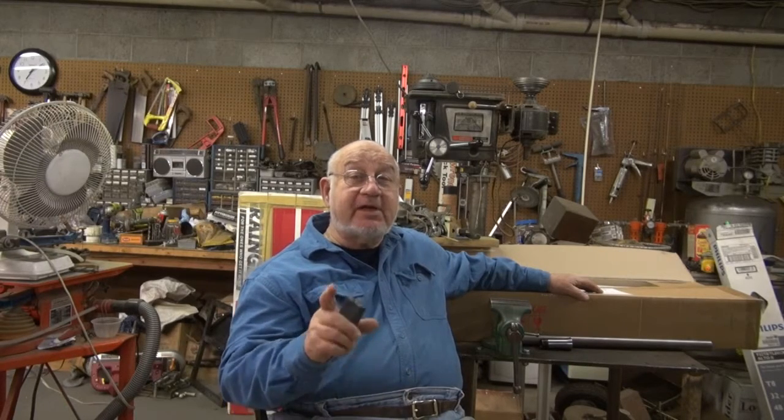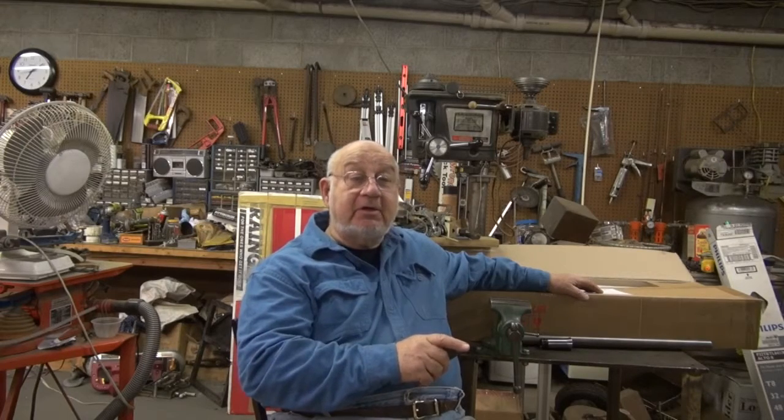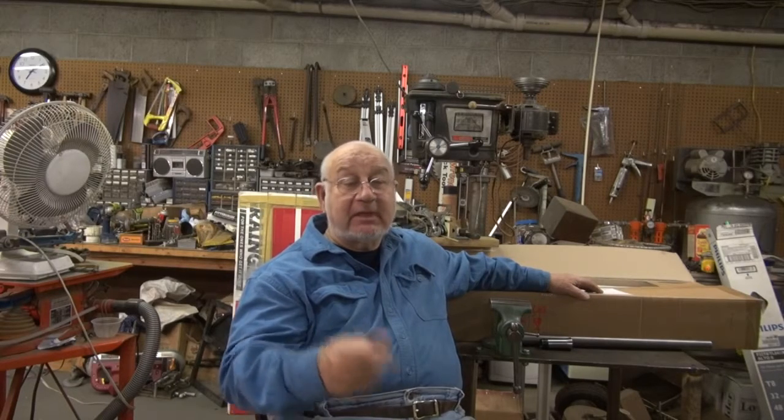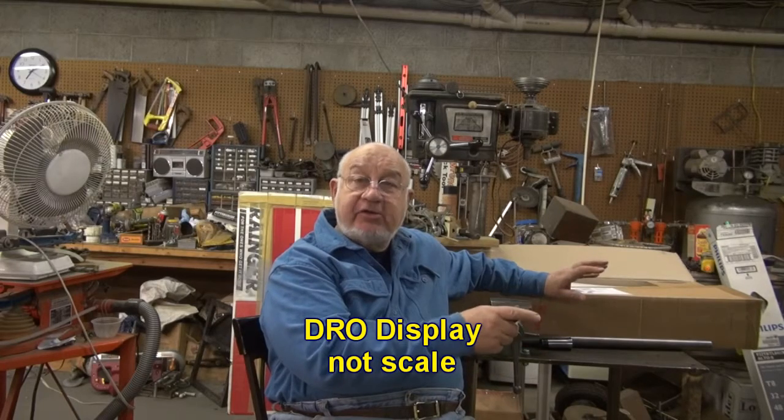Go to DROPros.com and look at the different setups they have, and pay particular attention to which display you decide to get. I was going to go for the cheaper display, only to find out that zeroing the X and Z axes requires several steps. This one has a few more features and is a little bit more expensive, but it has the X zero and Z zero keys on it and some other functions. This is the start of the project to install it on my Logan lathe.